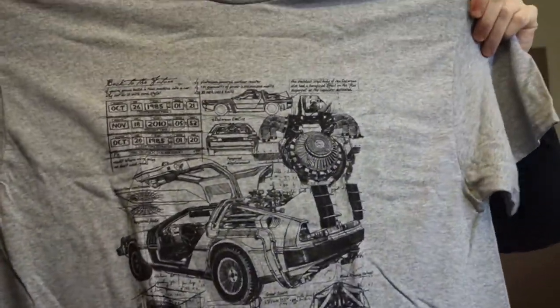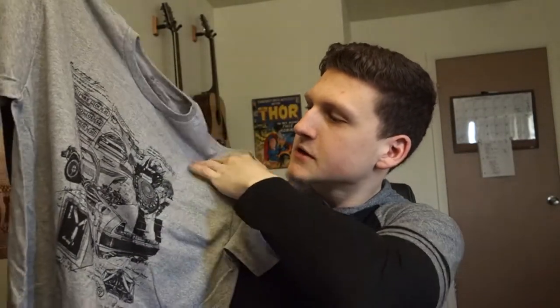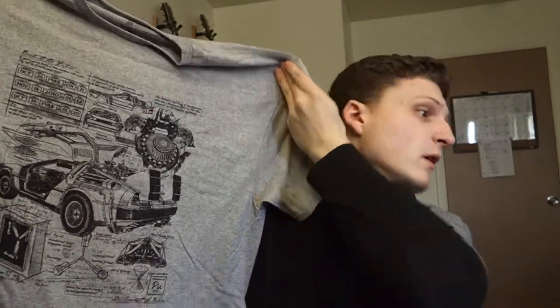They teased a Back to the Future t-shirt which I'm so hyped about. Starting off, we're going to open up the smallest one they sent me — looks like it's the normal one. This is the t-shirt they teased, very cool. I'll definitely be wearing it — I love Back to the Future. It shows the flux capacitor, the whole blueprint design. Very nice t-shirt, feels nice too.